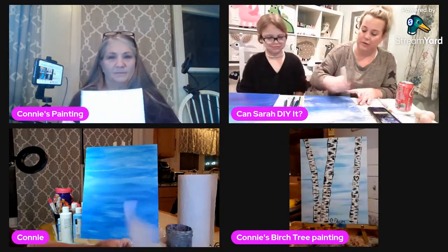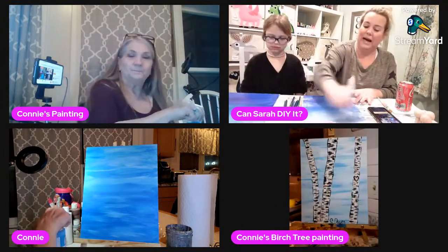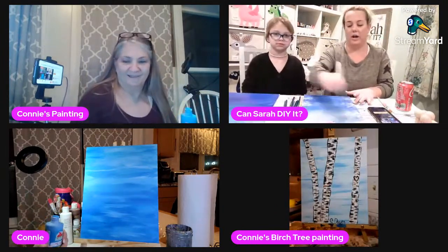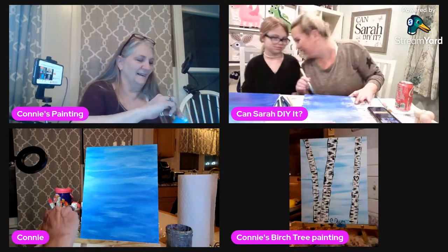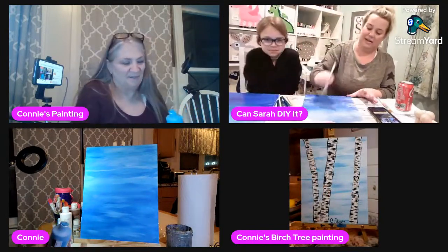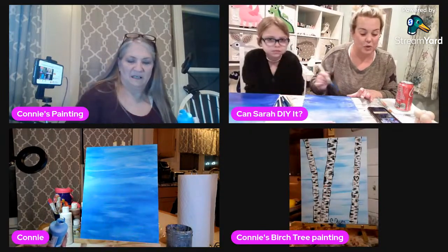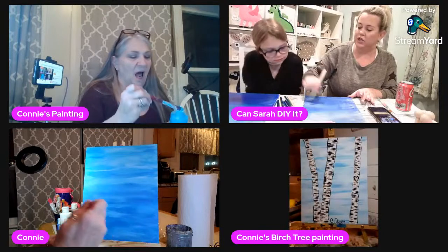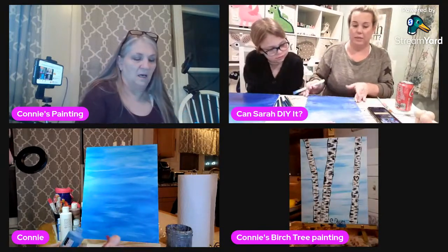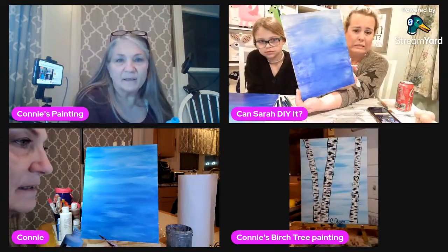Why isn't mine turning out magically like yours? I don't think that's fair. Well, I grew her in my stomach so I DIY'd her — so hypothetically that's my painting too. Using the bigger paintbrush did make mine look a little bit better to blend. Let me show you — I blended mine a little bit more. Yeah, I like that, that looks good.